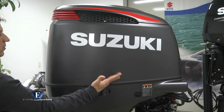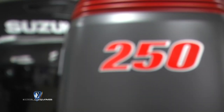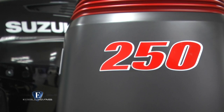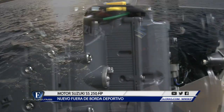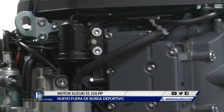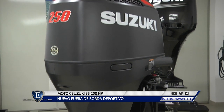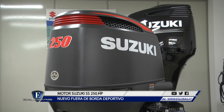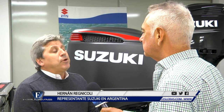¿Cuál es la gama de motores Suzuki que se está comercializando en la Argentina en este momento, en el tope de gama? Como alta gama vino un nuevo motor de 250 HP, un motor un poco más picante, un poco más deportivo. Es un motor de V6, con doble árbol de levas en la cabeza, 24 válvulas. La altura del motor es de 20 pulgadas, para embarcaciones deportivas que andan rápido.